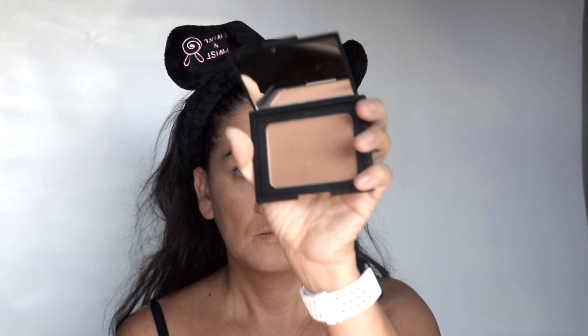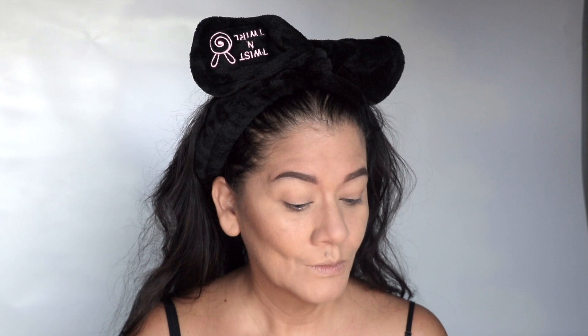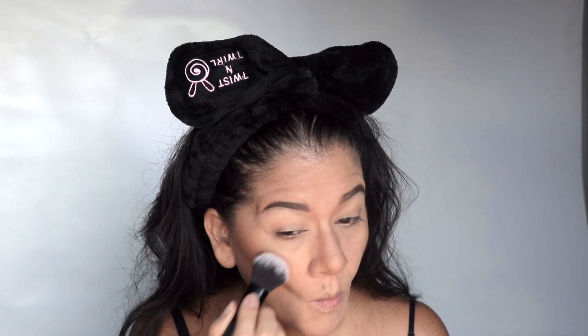Since I have oily combination skin, I have to set everything — if not, I'll be a grease ball. Now I'm going to contour using NARS in the color Laguna. And I'm going to bronze using the Hourglass. I'm going to use this Patrick Ta — this one right here is the color She's So LA. And this solo one right here is called She's That Girl.